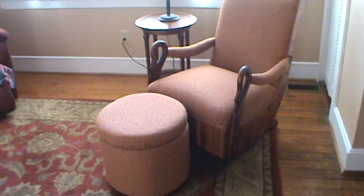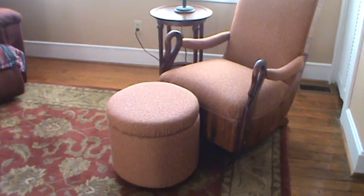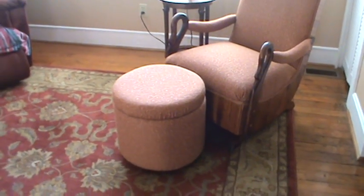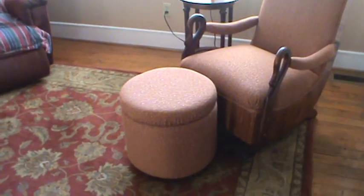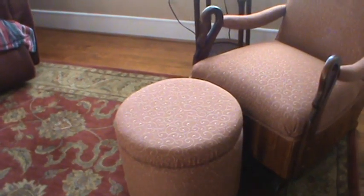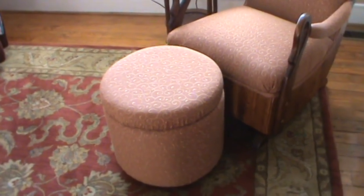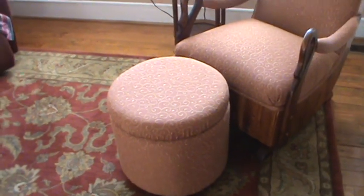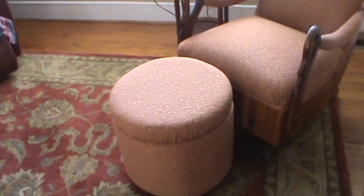I'm going to take you all into the den and show you the little ottoman I recovered. The ottoman I got at Target — I actually ordered it online and got free shipping. I recovered it using the same material and it matches the chair. I like the round ottoman better because when you're sitting in the chair, you can put your feet over on this side and get up without having to scoot out the ottoman.